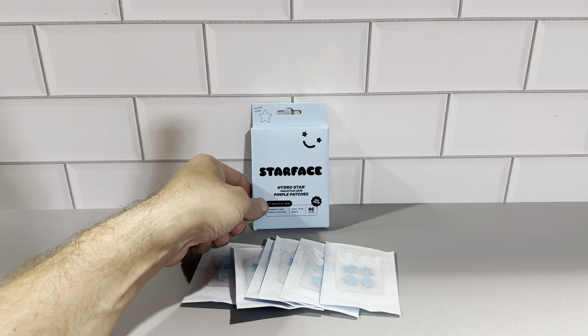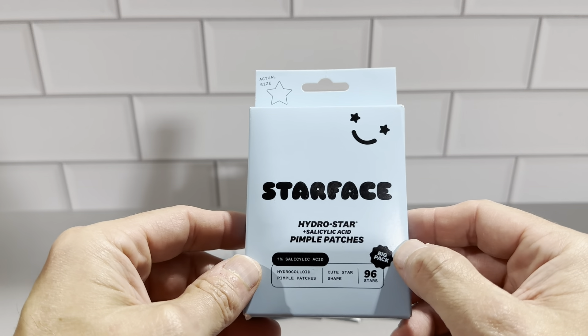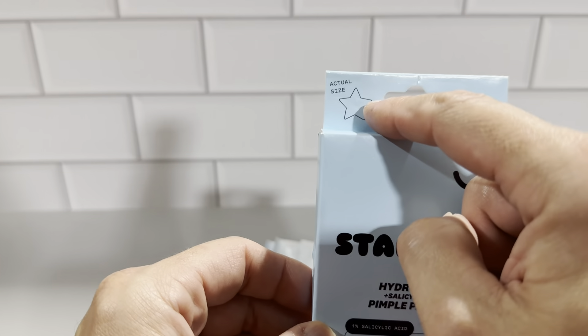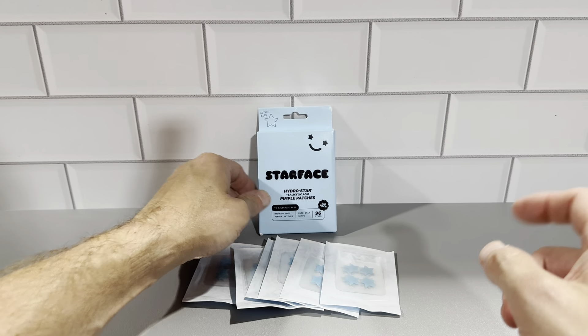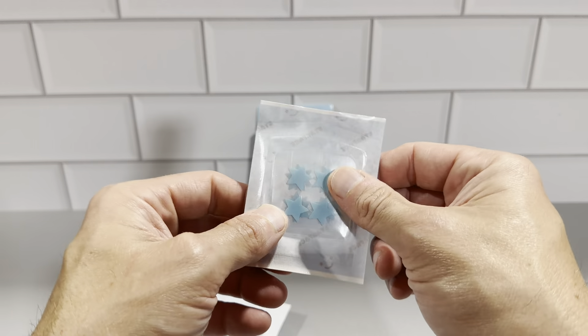This is the Starface HydroStar Salicylic Acid Pimple Patches. These are really great products. There are 96 of these stars in the box. This is the actual size right here, and this is what you get inside — you get six of these little pouches, each one containing 16 of the stars.